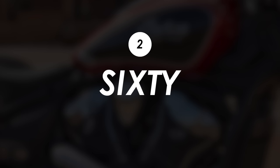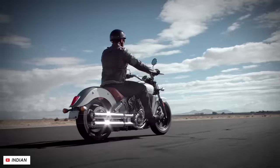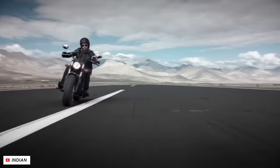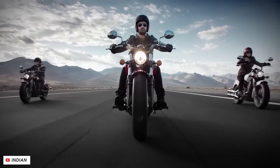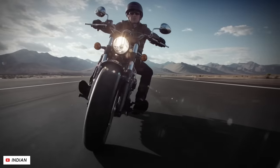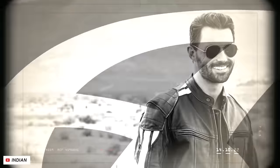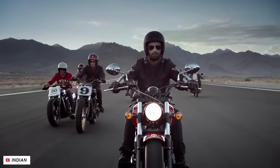One absence from the lineup that some eagle-eyed viewers might have spotted is the 60 version of the Scouts, which refers to the 60 cubic inch version of the engine — significantly smaller than the standard bike. These reduced power variants are a bit more subdued, restrictable down to A2 compatibility, and also cost a bit less, so they were a great option if you're looking for something more affordable and don't really care about maximum performance. While there's nothing in this new 2025 lineup at the moment, Indian did say on the press call that they would follow at a later date, so it may be worth holding out for one of those if it sounds more suited to your needs.